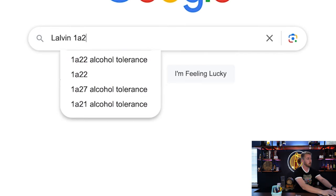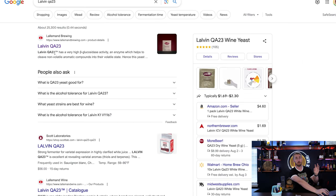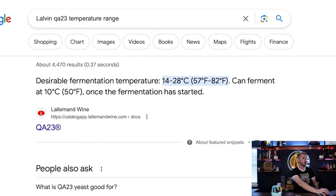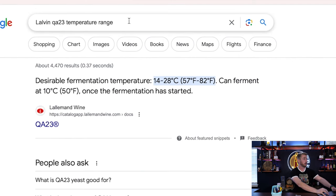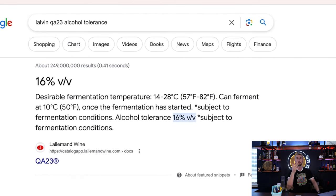Let's pick another one randomly. I've got another Lalvin — the QA23. Looking it up pulls me to the same website as before. If I just search 'Lalvin QA23 temperature range,' hey, simple as that — it pulled it up: 57 to 82°F, or 14 to 28°C. And if I want the alcohol tolerance, same thing — 16%. Quick Google searches will help you out, and you can do this for any yeast.